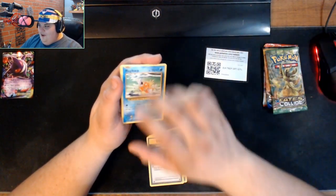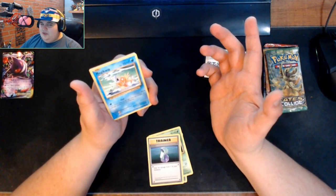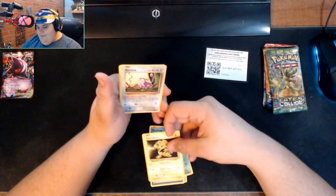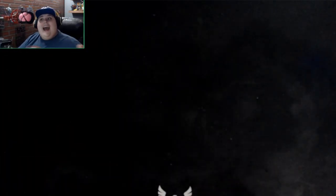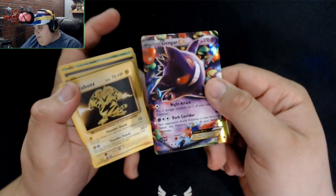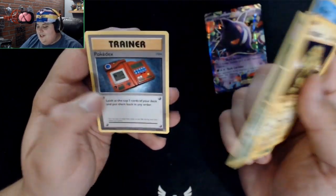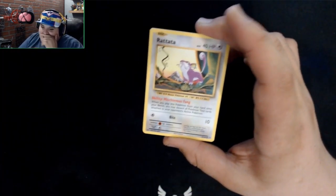We got a Potion, and the OG Magikarp — love the old art. It's probably just because of when I started playing Pokemon. Did you ever play the card game? I actually did, I don't know if I ever played it right because I was so young. We're back — it's been 15 minutes dealing with a focusing problem. The Gengar pack came with Electabuzz, Magikarp, Potion, Kakuna, and a Pokedex.